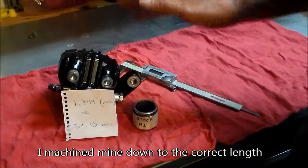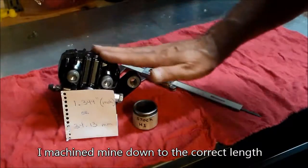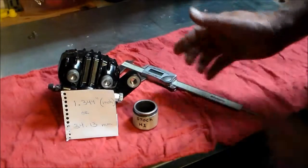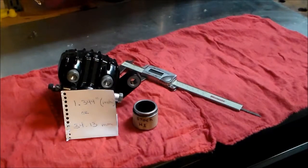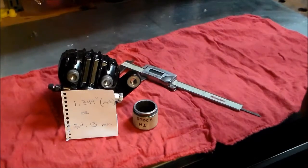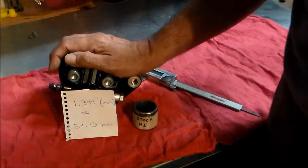The reason this matters: I heard a story — can't verify it — that somebody put their caliper together, the brake pads went in tight, and after they got it hot, the front brake locked up. Just something to be aware of when rebuilding front calipers. Thanks.